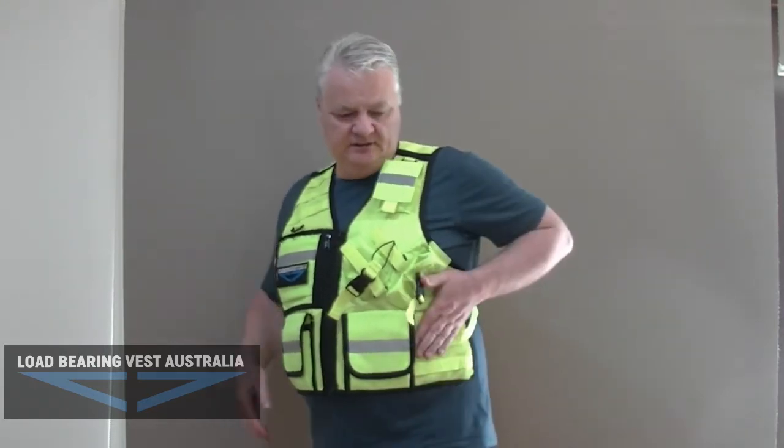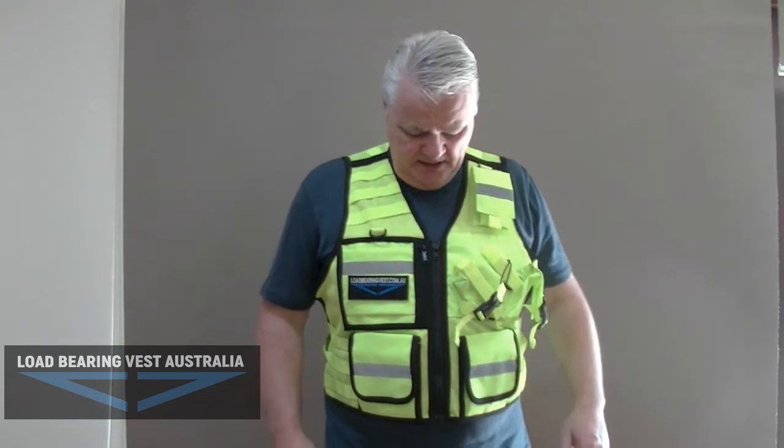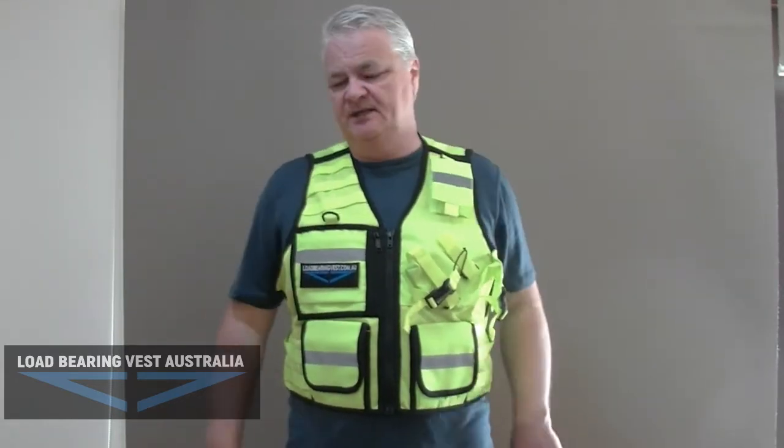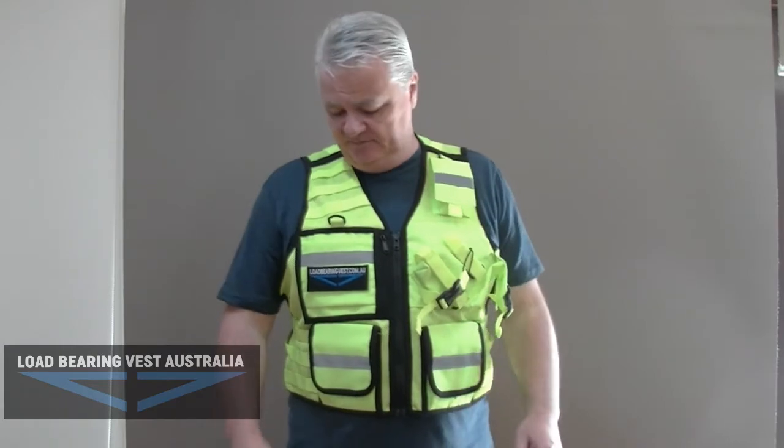Torch pouch, left or right, in the usual spots where you usually put them. And then you've got a small pocket up here — you've got the 2D D-ring for your keys. You can put keys on there or an ID on there if you really want to.